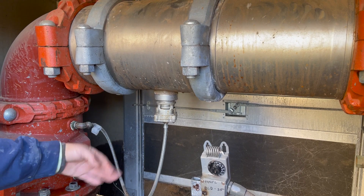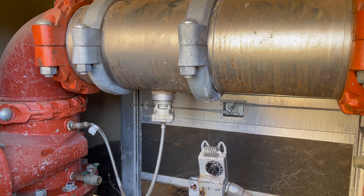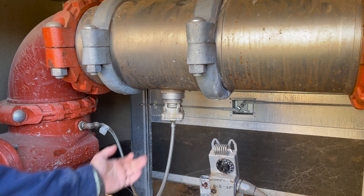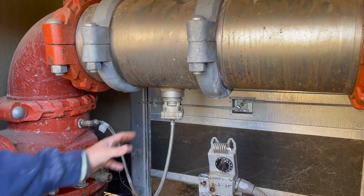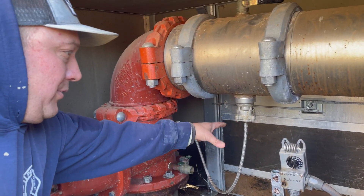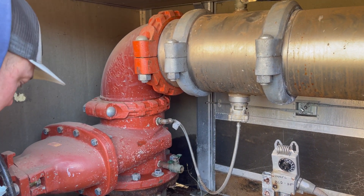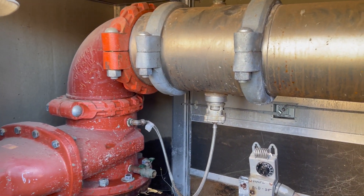We noticed that once we got the sensing line off, it had some brown gooey stuff coming out of it. So we knew we might have a shot at just cleaning this and it would be good. We took it to the truck — had some Allen wrenches, which I've never seen before — got that off, got all the seals and everything. It was pretty dirty, pretty nasty. We came back, cleaned it all off, cleared the sensing line of all that junk, put it all back together. No leaks. Good job.